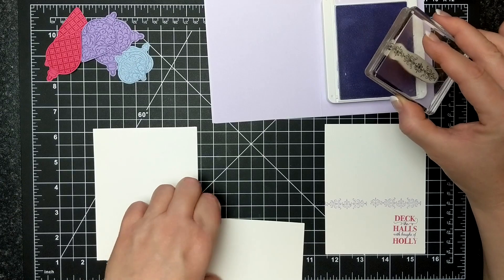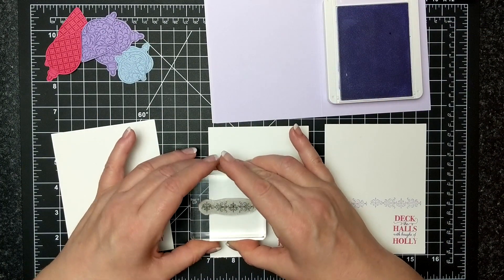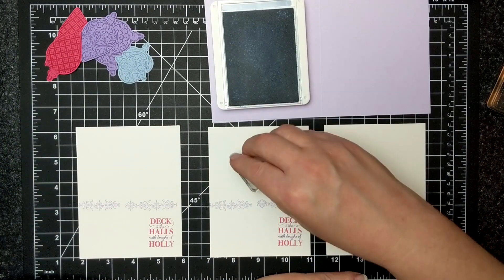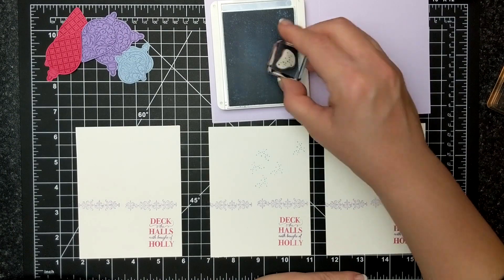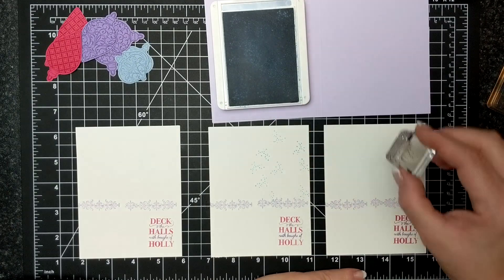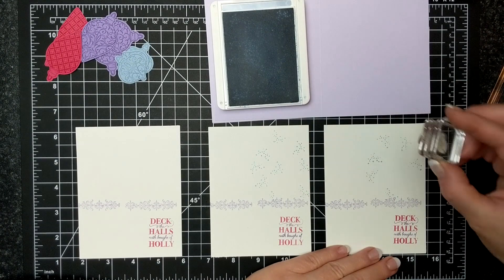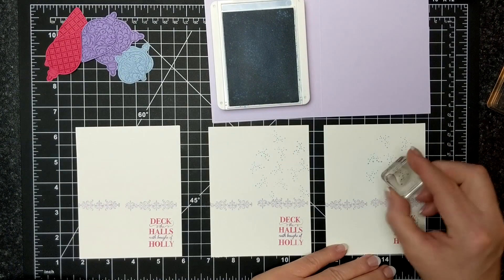Here are my three card faces. The Purple Posey ink made a nice return to our store and I wanted to feature it, so I am using the Purple Posey cardstock as well, pulling in a little bit of that color. Here I'm using Seaside Spray with the little speckle stamp — I quite love the little speckle stamps.